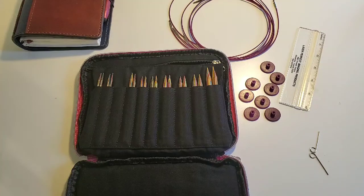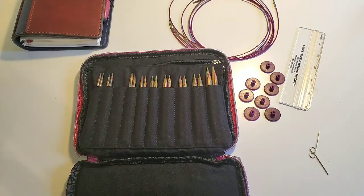Let's go ahead and talk about what comes in your interchangeable needle set when you receive it. When you order your set from Knit Picks, this one is one of the wood sets, one of the colored wood sets. It's about $55.99 when it's not on sale. They do run a lot of sales during the year, so you can usually get anywhere from 10 to 20% off your needle set. I would pretty much suggest that you wait for a sale.